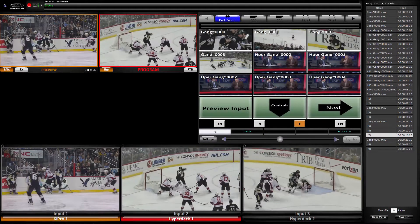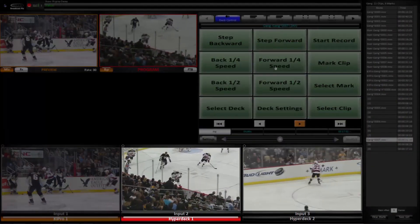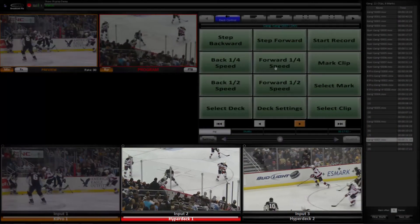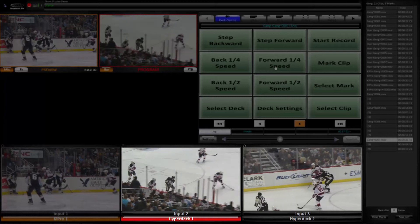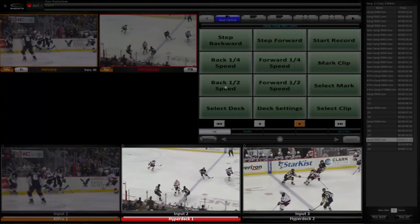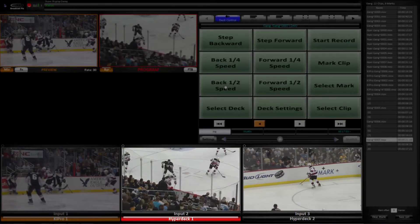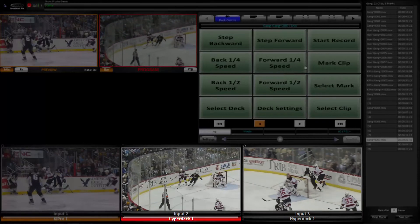You can also gang units together so they record and play back in parallel. That way you can feed an individual camera into each one and record the action from several angles. In this example I've ganged two units so they can be controlled in unison and you can jump back and forth to show whichever angle shows the action best.